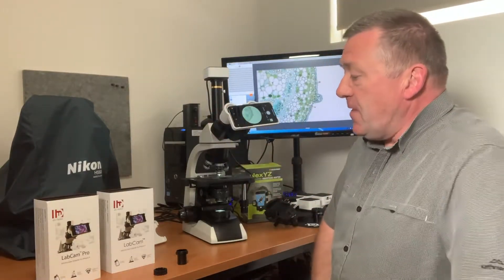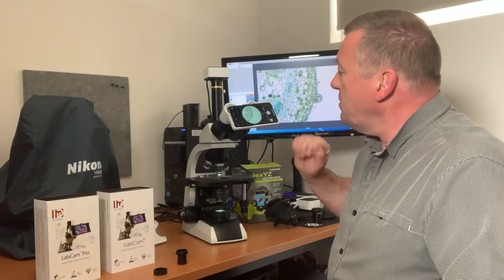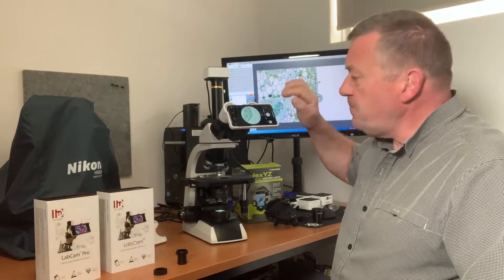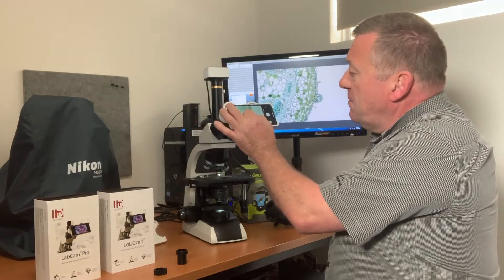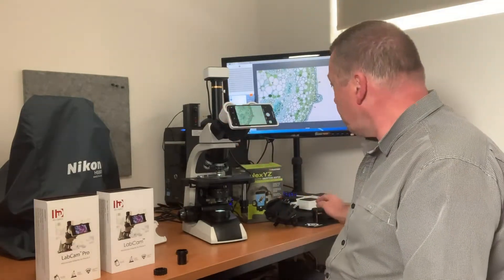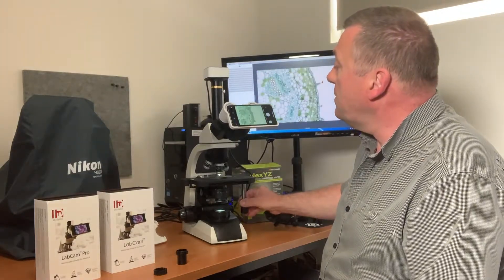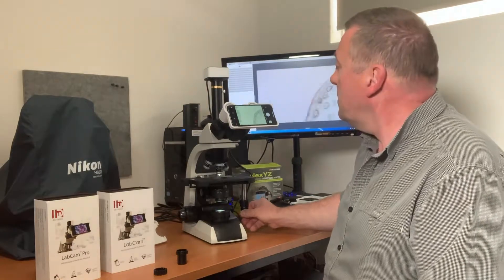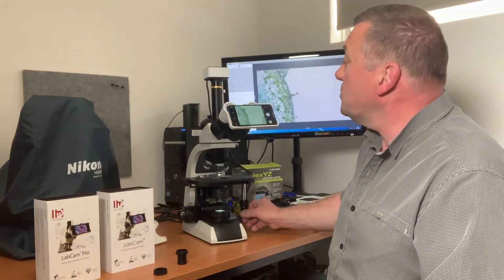The difference between the original and the Pro version is that on the original — which I've got fitted at the moment — it has a smaller field of view; you can see the whole circle of the eyepiece. You can zoom in and control the specimen by looking through it on your camera and adjusting the stage.